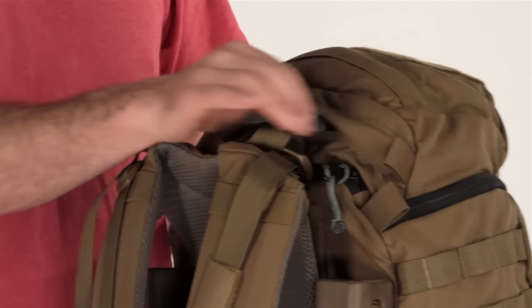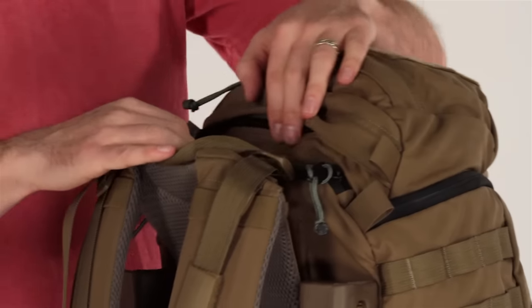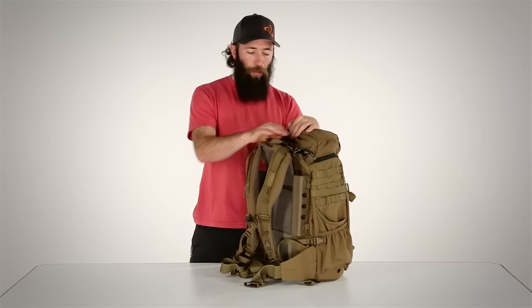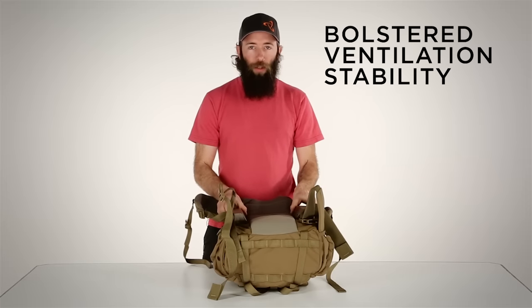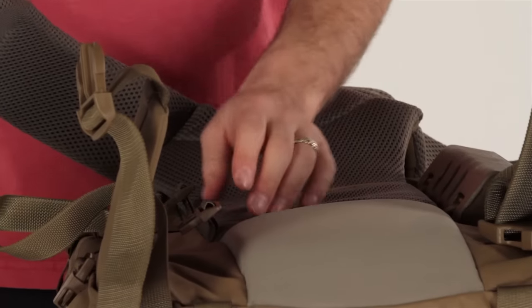The pack's lid has two pouches for things you need to access quickly, as well as a velcro patch for name tags. At the top of the body panel there's a zip port which opens to both sides for porting antennas or hydration tubes. The 3-Day Assault features our adjustable Futura harness, as well as our removable BVS system. The bolsters provide additional stability against body armor, but can be quickly removed when body armor is not needed.